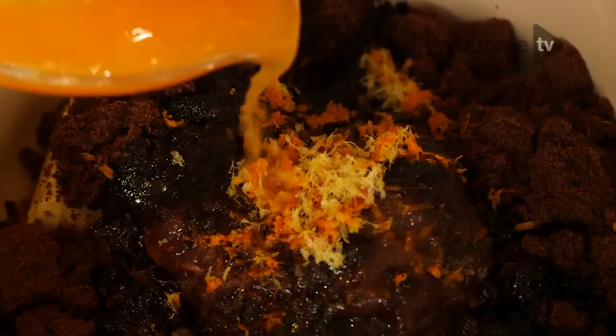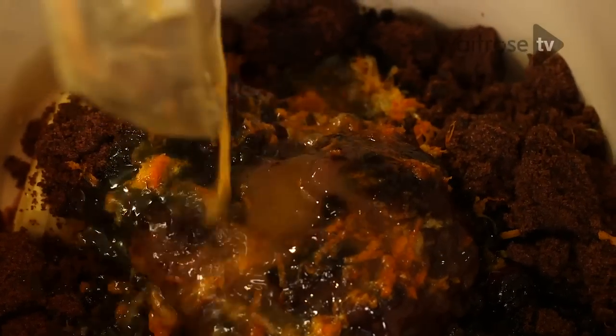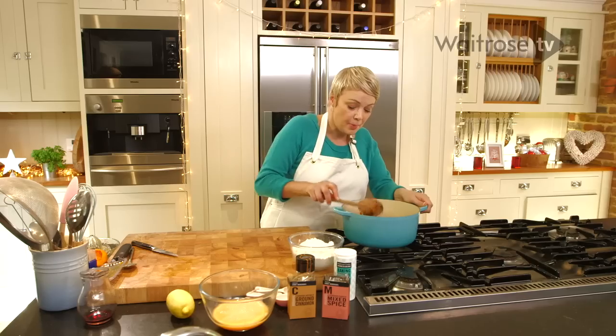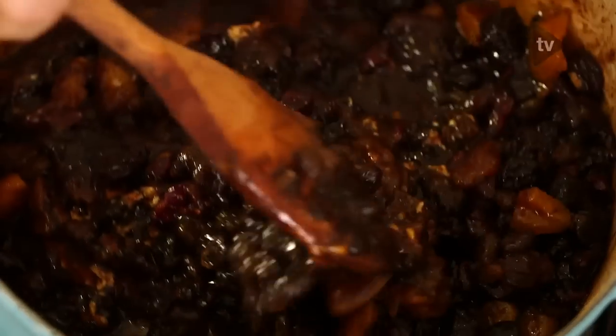Pour the juice in and then pop this onto the hob. Cook it quite gently — all we need to do is simmer it for about 10 minutes and then leave it to cool for about half an hour.